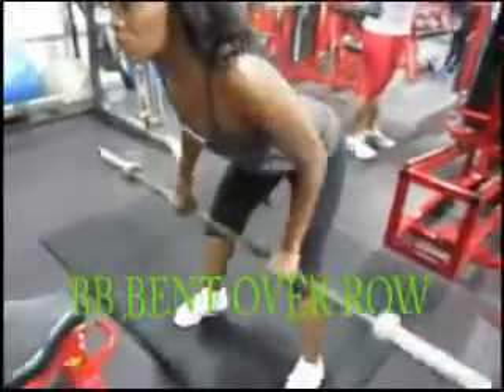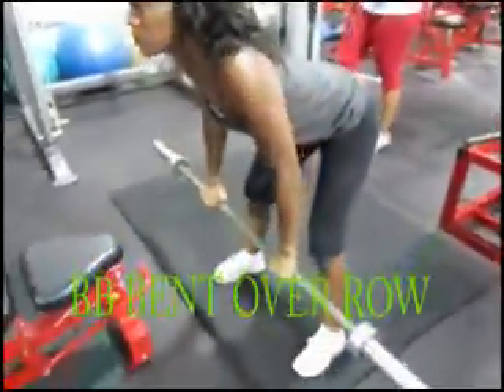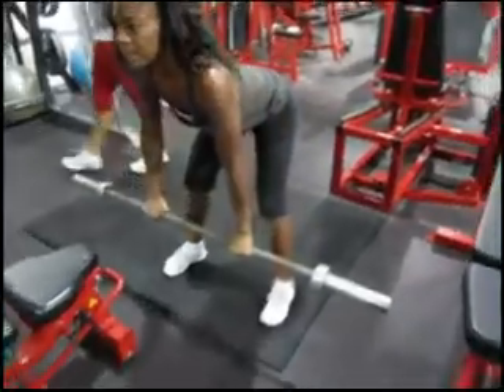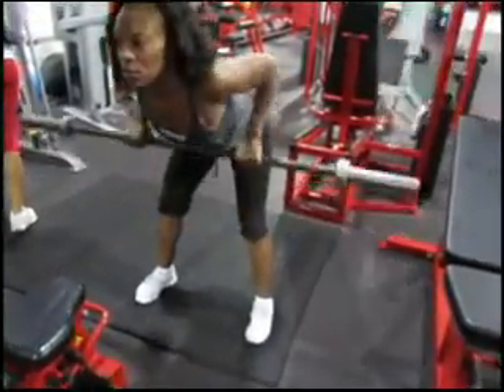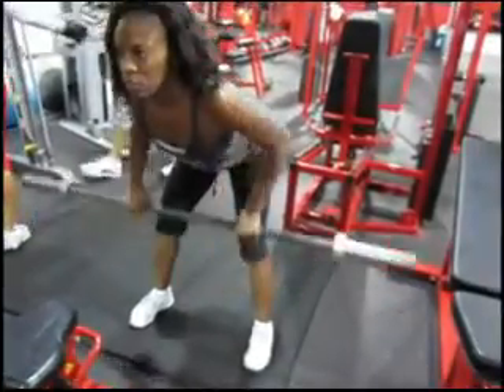Now we transition to the barbell bent over row. Keep your hands in the same spot and pull the bar right to your sternum, just underneath your chest. Get a good squeeze at the top, bringing your shoulder blades together.